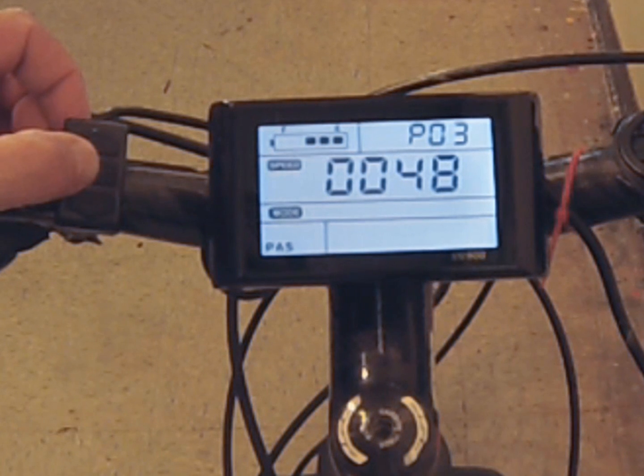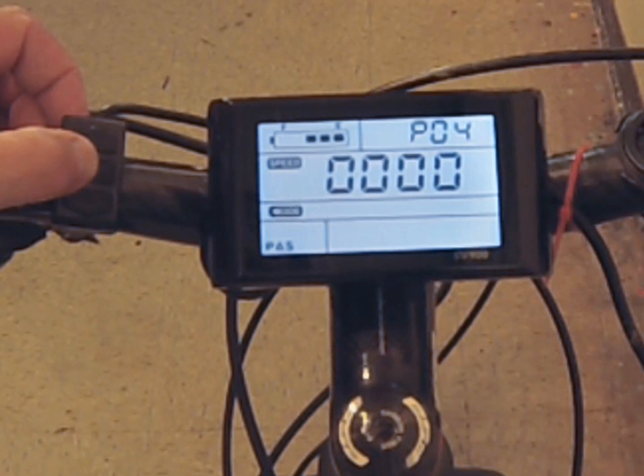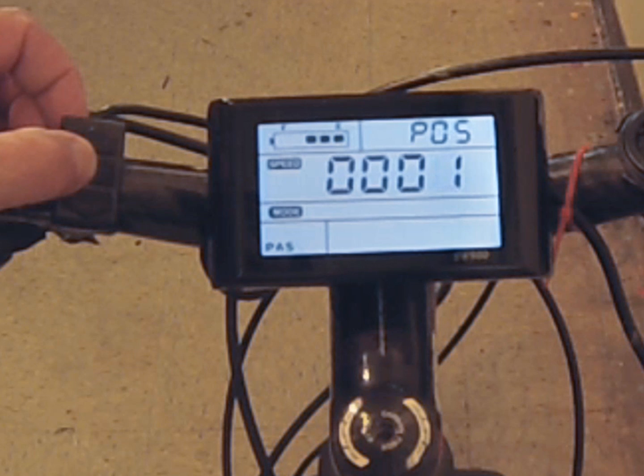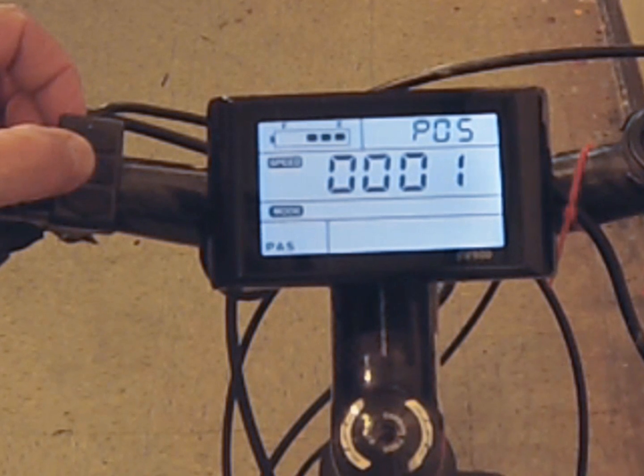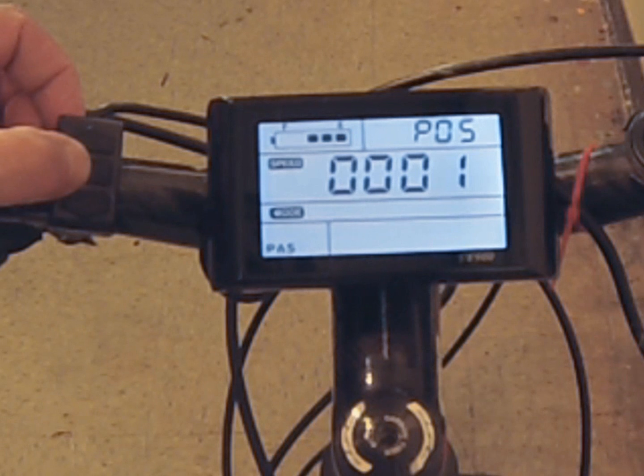Number three, usually set at the factory, is the voltage of the battery and motor you're using. Mine is a 48 volt battery and motor, so I pick 48. Number four is sleep time — you can choose between zero and sixty minutes, or not at all. Number five is pedal assist mode: zero gives you three grades of pedal assist, and one gives you five grades, providing more sensitivity in terms of how much pedaling you do versus motor work.